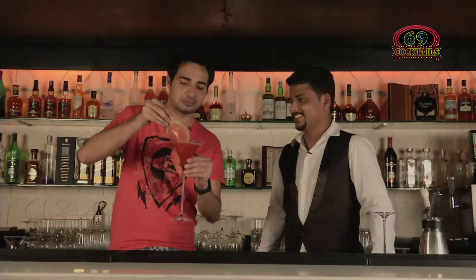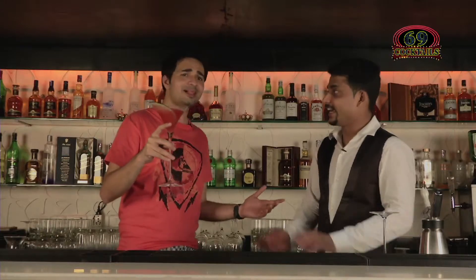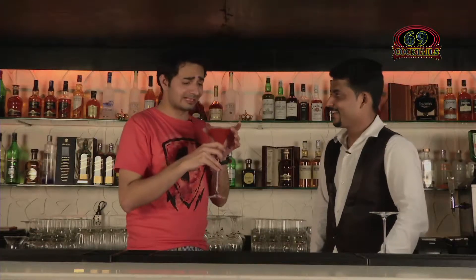Deconstructed Watermelon Caprinha. Deconstruction is the mantra of the day, people. This is my awesome garnish. Very cool. Cheers! How's it? Very good. Again, it's a ladies' drink — it's hardly a cocktail. I mean, there's just a hint of alcohol in it. And I think this is it. My quota for the day — I would say for the week, for the month — is done.